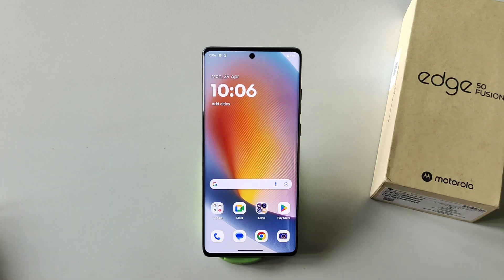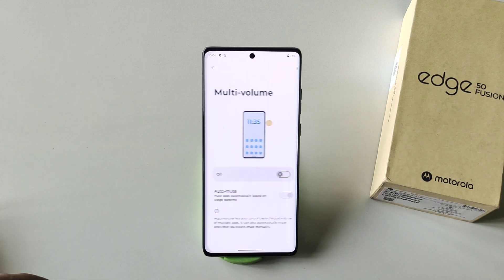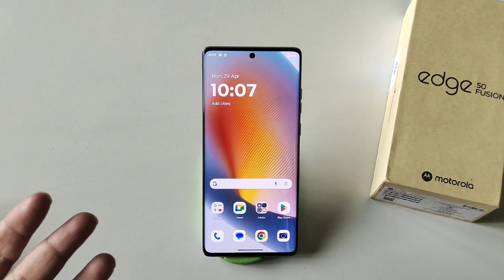This phone comes with a Multi-Volume feature. Go to Settings, scroll down, click on Sound and Vibration, scroll down, and click on Multi-Volume. Enable this and it will remember the volume level of various apps. It can even mute apps that you always mute manually, so when you switch from one app to another it will remember that volume and set it back whenever you return to that app.